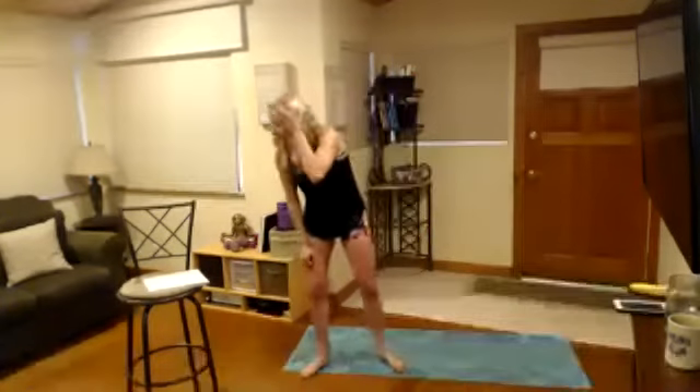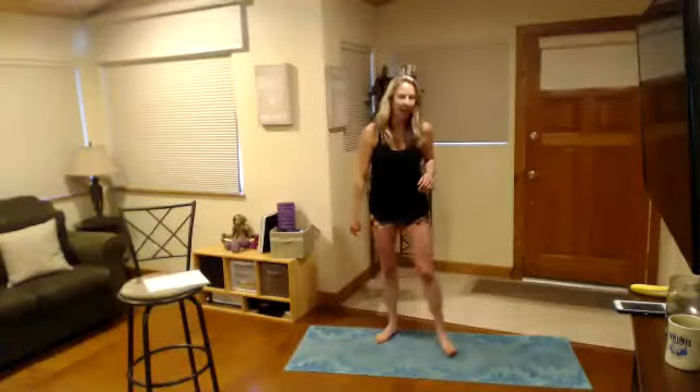I had to take a rest day yesterday — I make myself on Sundays — and it's always so tough. Roll out and honor that body: rest and stretch. We're moving on, going to work some combo moves.